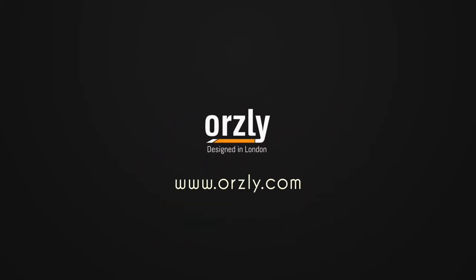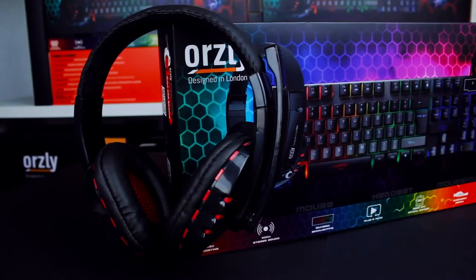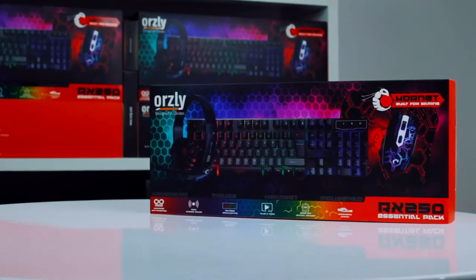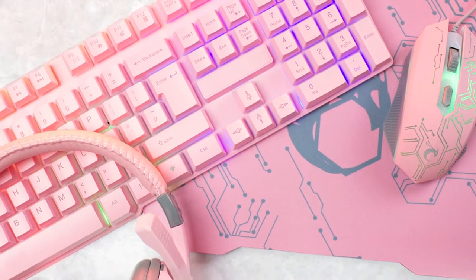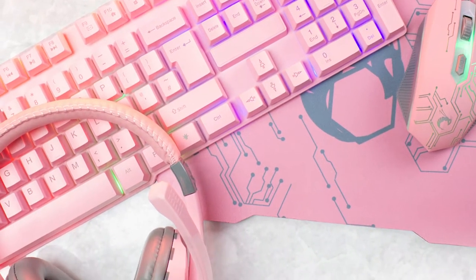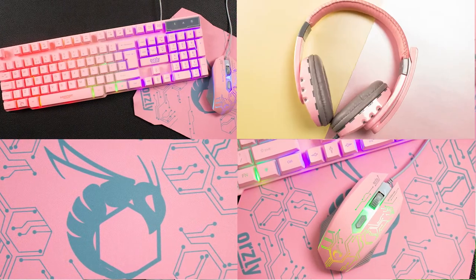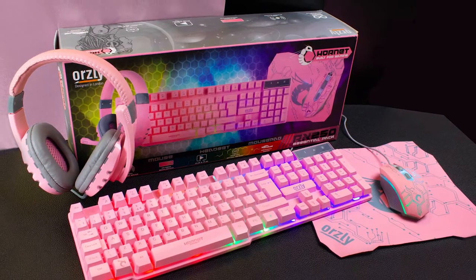The original RX250 was our first entry into the PC gaming space and it absolutely exploded, becoming one of our most popular packs ever. For those who don't know, this 4-in-1 peripherals kit features everything you need to quickly get started, or as many of you have commented, makes for an incredible gift for that PC or console gamer in your life.